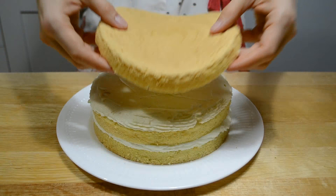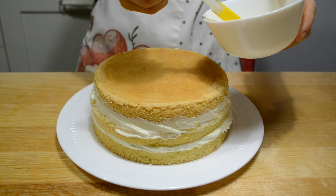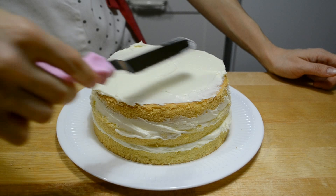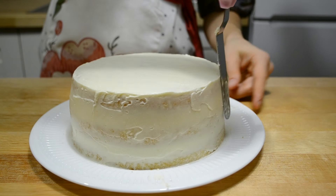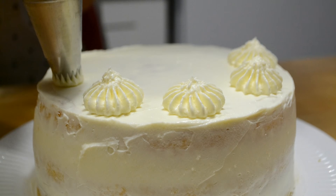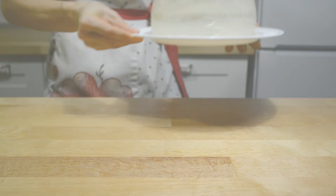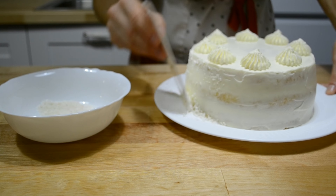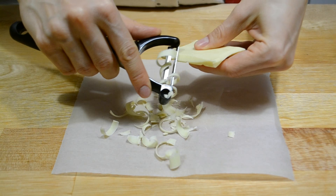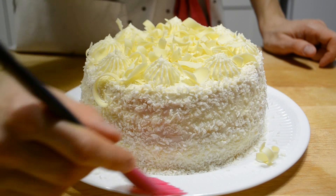Теперь третий корж — немного его прижимаю и хорошо пропитываю. Бока и верх торта покрываю кремом. Из оставшегося крема делаю украшение сверху. Торт убираю в холодильник на 30 минут. Для украшения использую кокосовую стружку и белый шоколад: стружкой посыпаю бока, шоколад натираю овощечисткой и высыпаю сверху. В таком виде торт убираю в холодильник еще минимум на 3 часа.